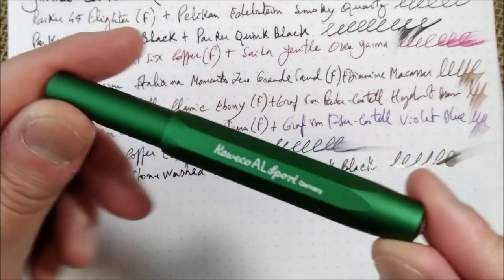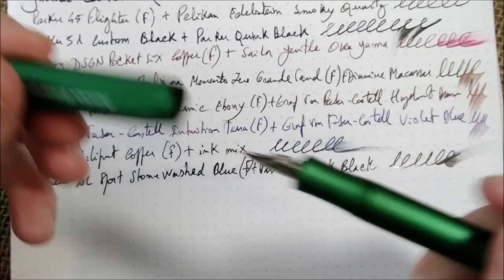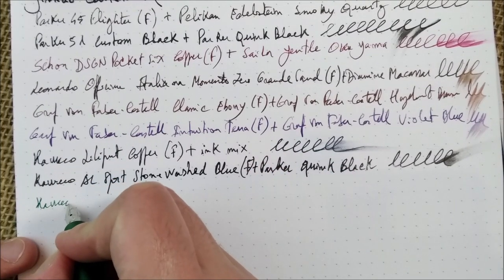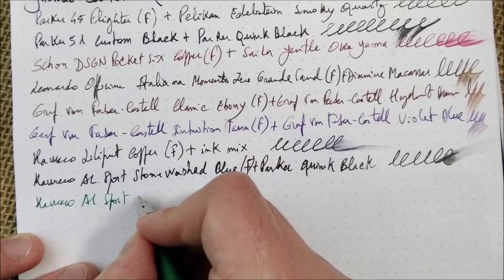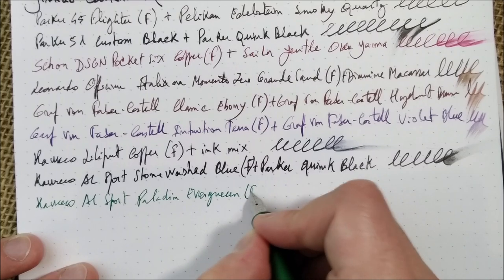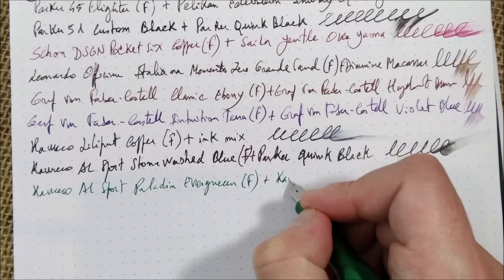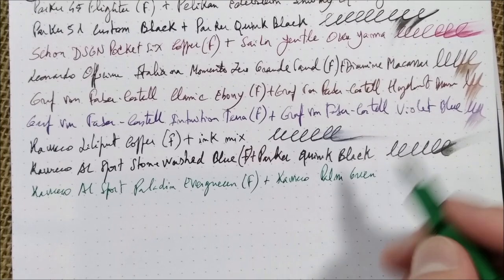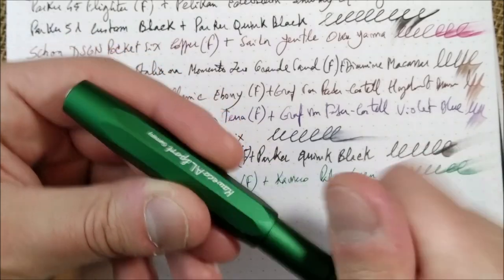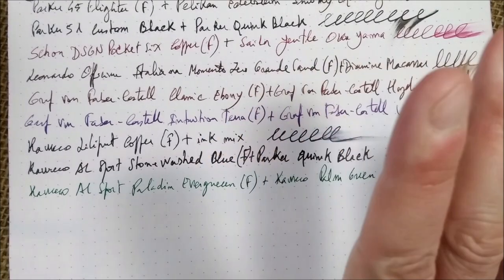We jump from that Kaweco to this quite new edition — the Paladin Evergreen, which is a green AL Sport exclusive to the Benelux, meaning Belgium, Netherlands and Luxembourg. This is the Kaweco AL Sport Paladin Evergreen with a fine nib. You can see a real difference between the fine nib on this pen and the previous one. It has inside the Kaweco Palm Green. The line is much thinner than the previous pen — you can see there are lots of differences between fine nibs across brands.